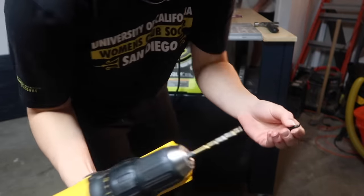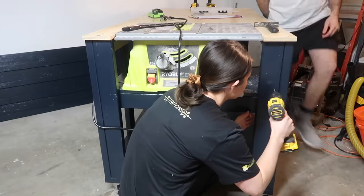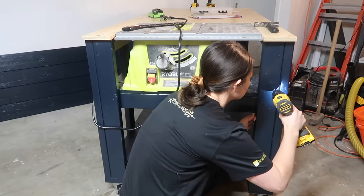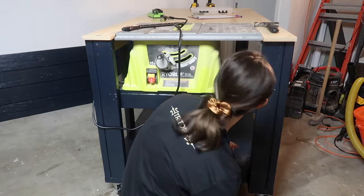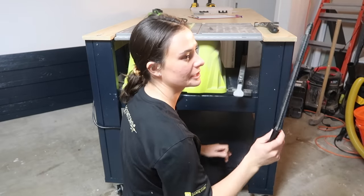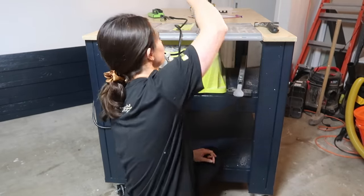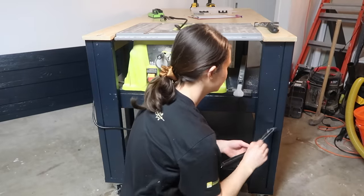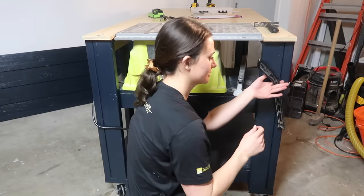Attaching my push stick to the bench — it's that tool you use to push wood through the table saw so you don't get your fingers close to the blade. Now it's right there, easily grabbable.